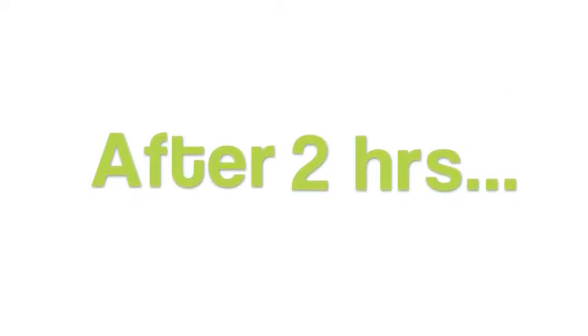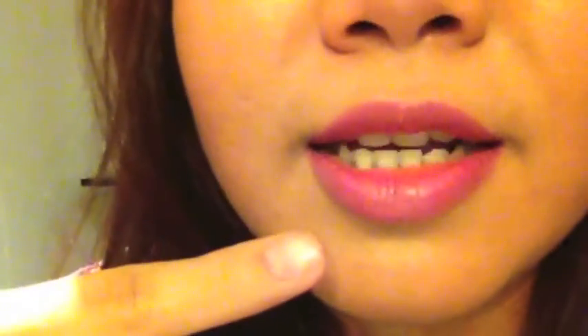Let's see how it does throughout the day. It's already 3:47 PM, and I'll see you guys at night. Hi everyone, it's been two hours after I applied the lip coat sealer, and as you can see the color is still there and it's not coming off.